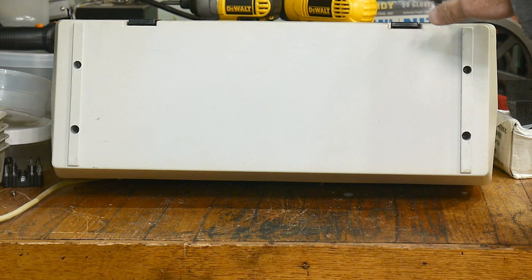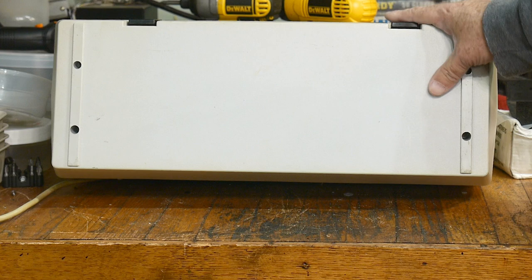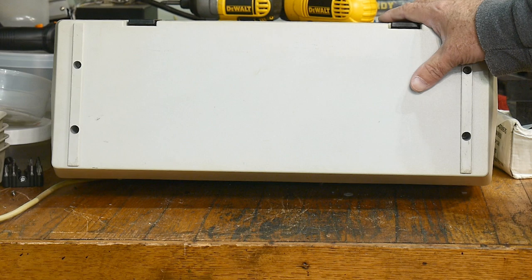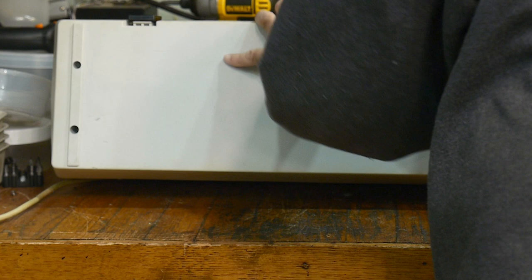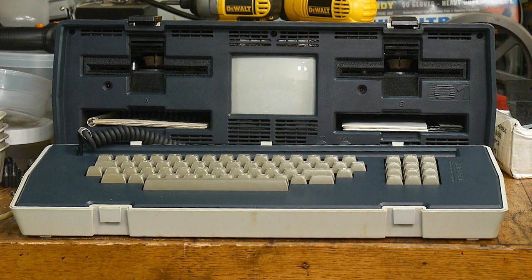New acquisition — I found this on eBay for $99, and I've always wanted one even back in 1980. These were all the rage. This is an old computer that made its fame in the early 80s as being the very first portable computer. It's an Osborne 1.